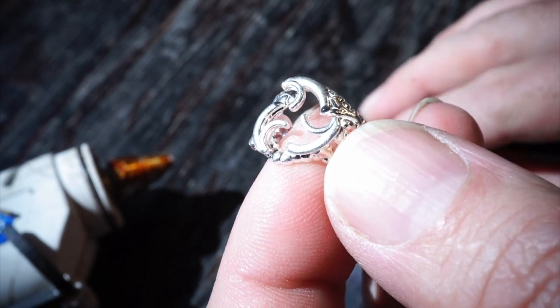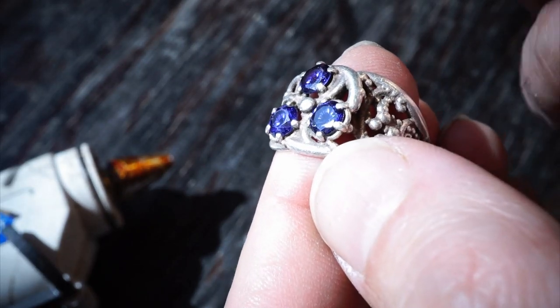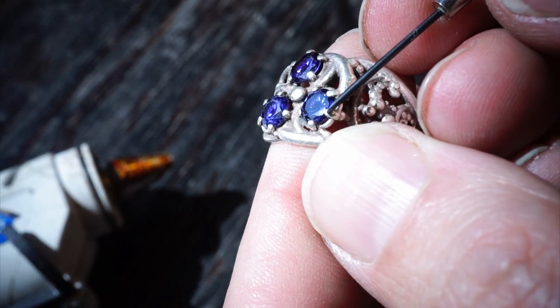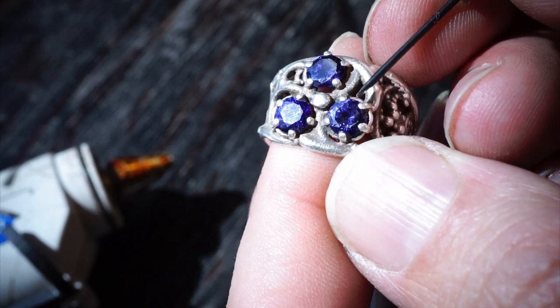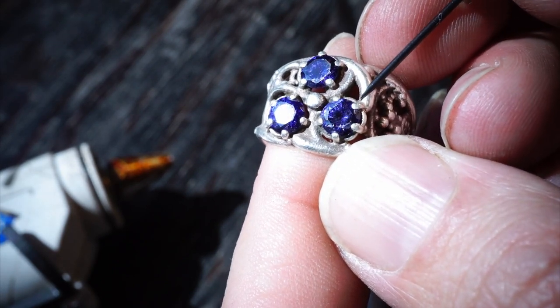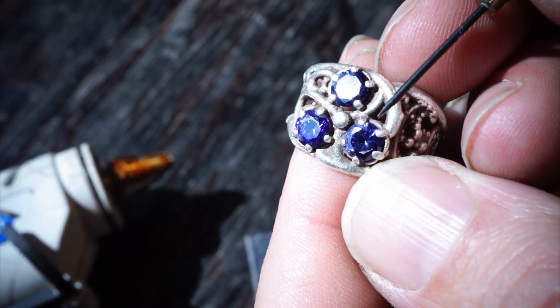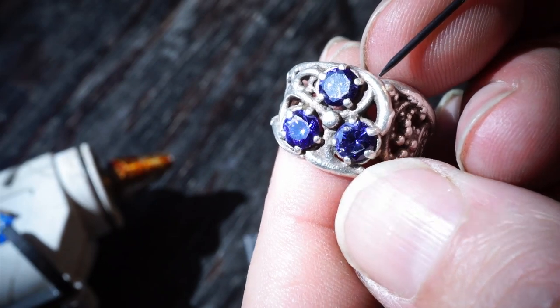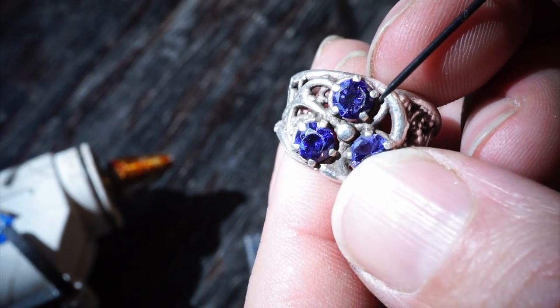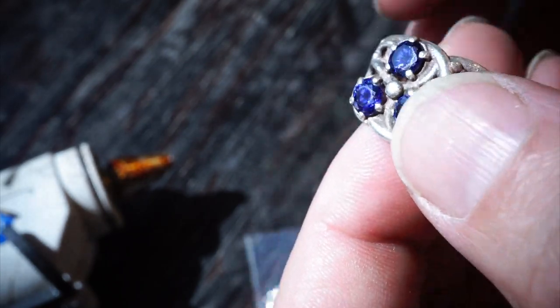The other way one would normally mount gemstones is with a prong mount. This is an example of a prong mount, and this has five prongs. Normally they're an even number of prongs so that you can form them both at the same time. Prongs can also break the gemstones when you're forming them, so you have to be careful, and it's difficult to get them in without pliers or a special prong forming tool. So I don't prefer those.